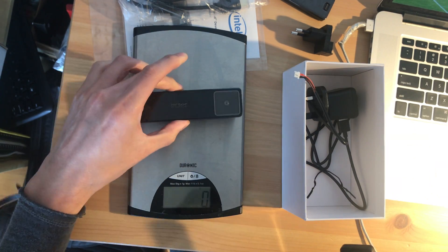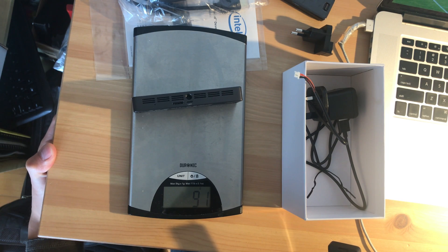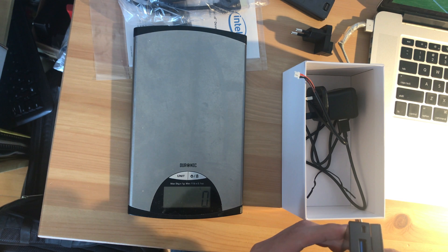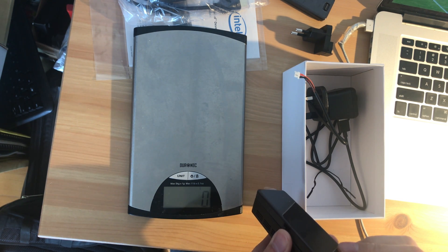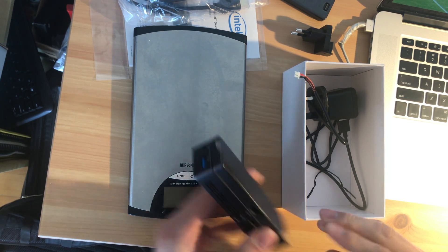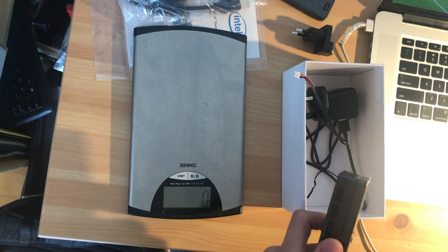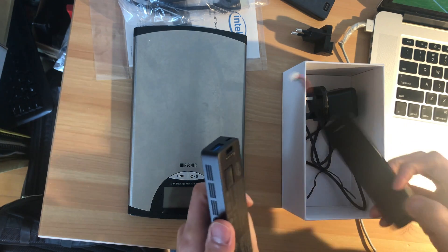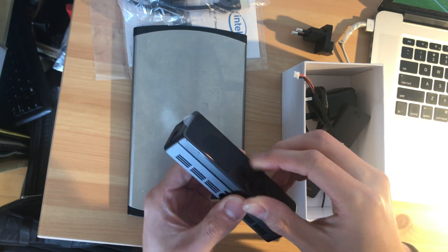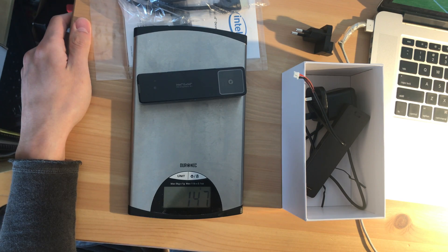The module itself without anything weighs 91 grams. It's not too bad — it's really light compared to other systems. Where's the power adapter? 120. With the battery: 147.